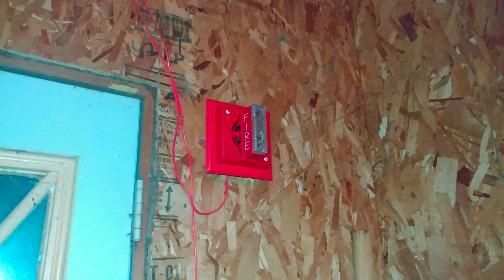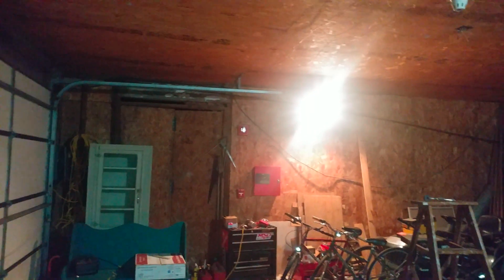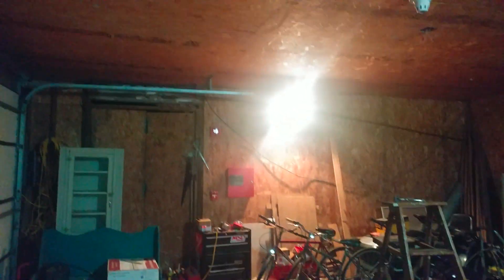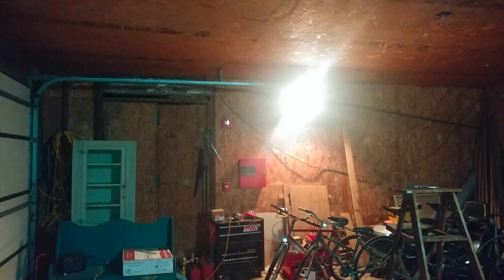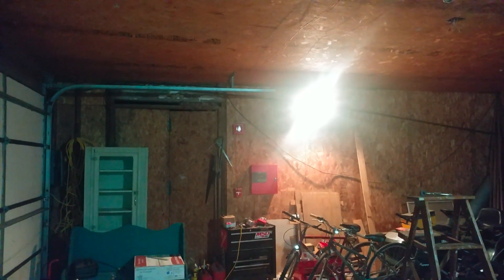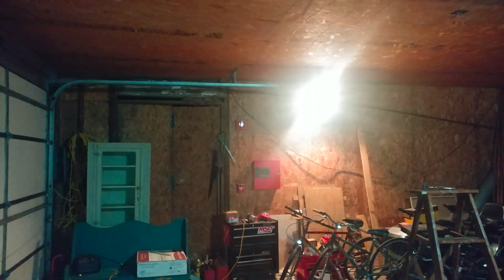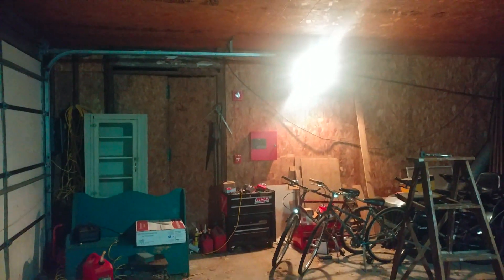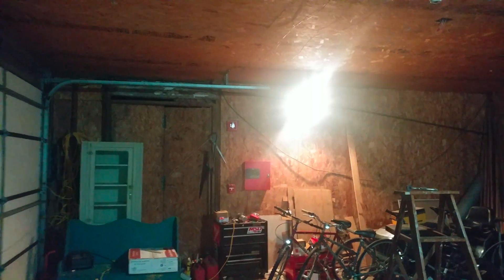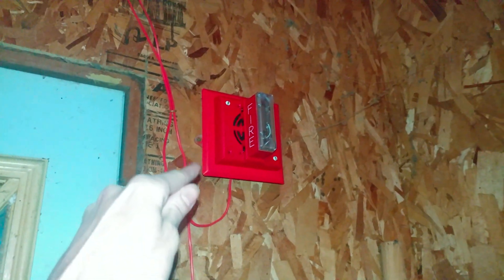One thing I'm going to mention about both these horn strobes — both are on two-wire operation, so there's going to be no audible silence today. I'd have to cut the jumpers on it in order to make it a four-wire alarm, but I'm not going to cut the jumpers right now. I might do it eventually at some point, but for now I'm just going to leave that on two-wire operation.